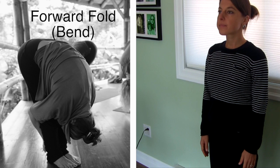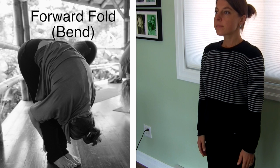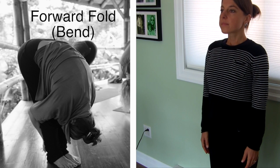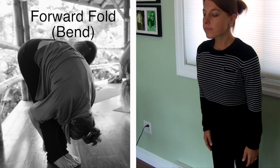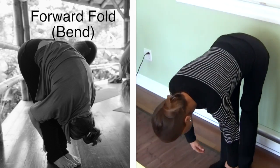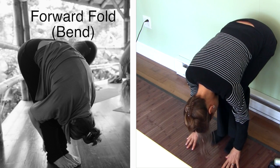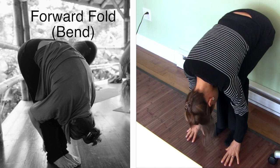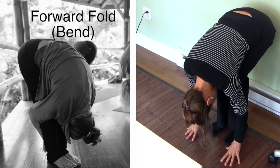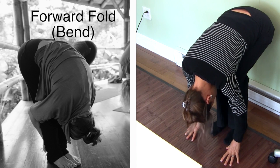To move into a forward fold, stand with your feet together or hip-width apart. Inhale to elongate your spine and as you exhale, bend at the hips, lead with the heart and fold your chest over your legs so that your belly makes contact with your thighs. Bend your knees as much as needed and place your hands next to your feet or on the ground in front of you. Allow your head and neck to relax fully.